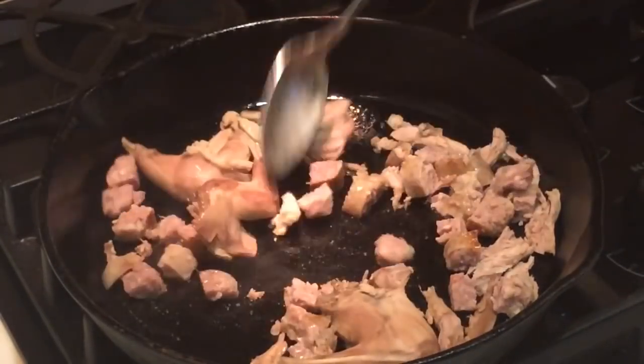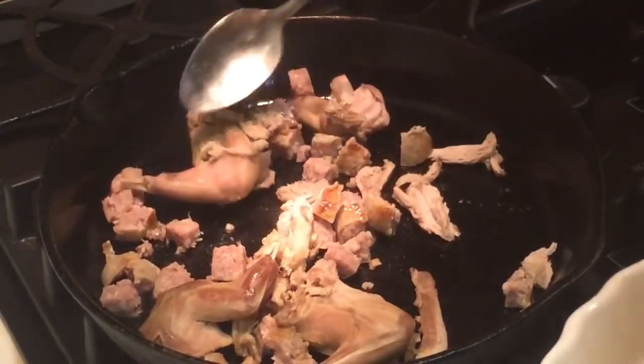That's a chopped up leftover bratwurst from yesterday.